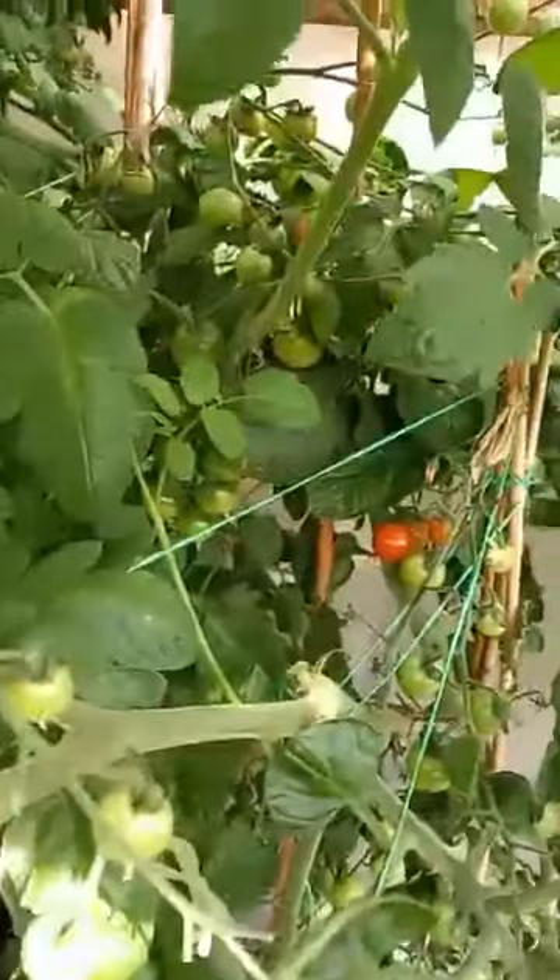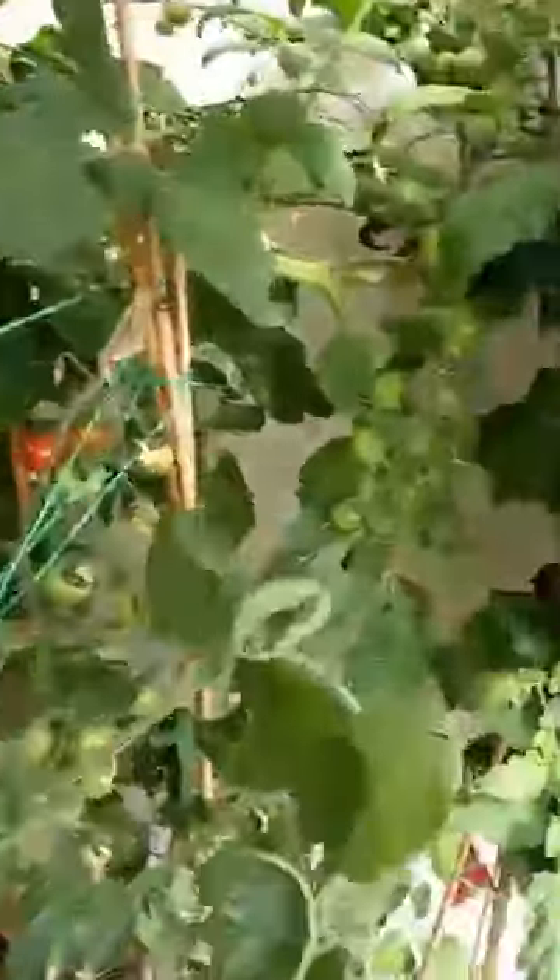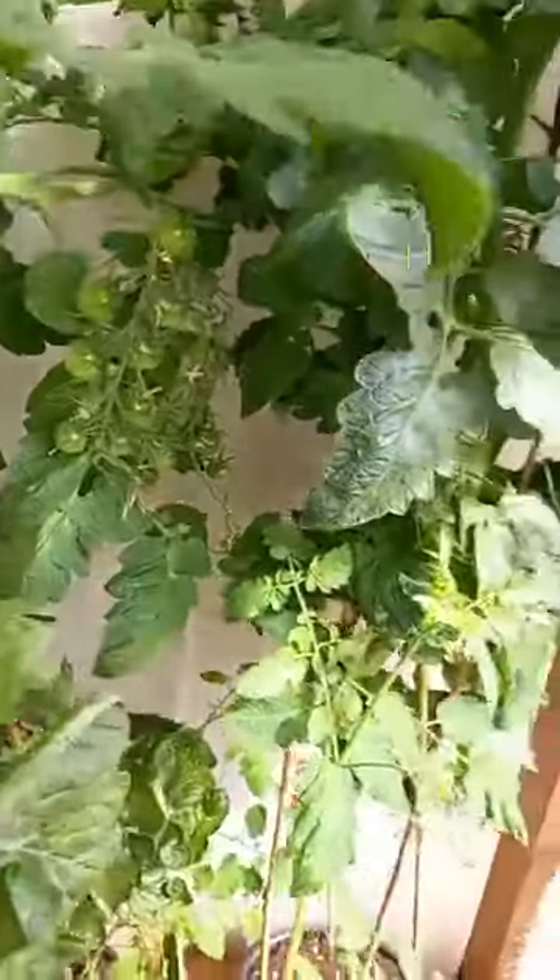And if you look in here, I'll try and just get in there — all my cherry tomatoes, look at them, hundreds of them everywhere. Doing well.